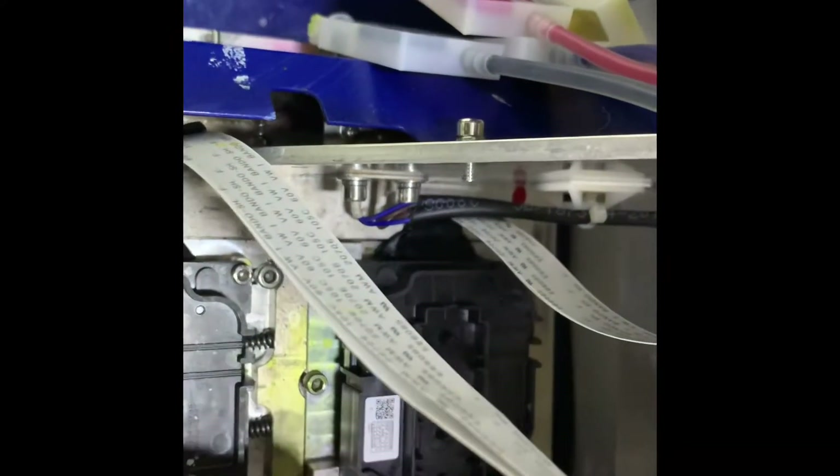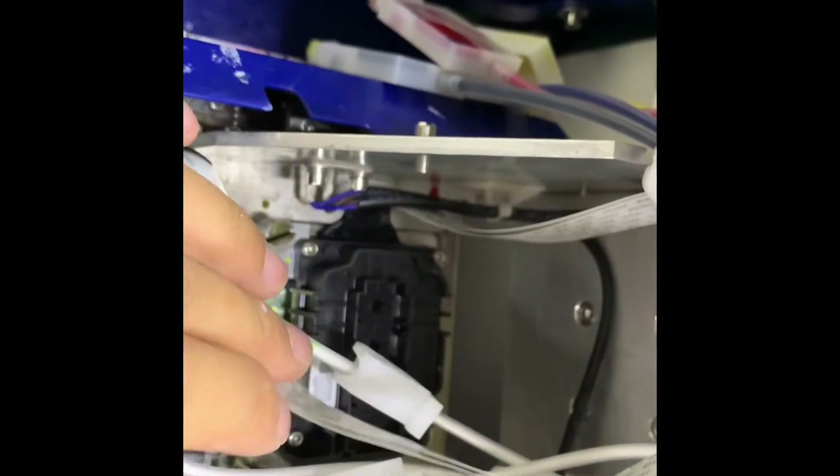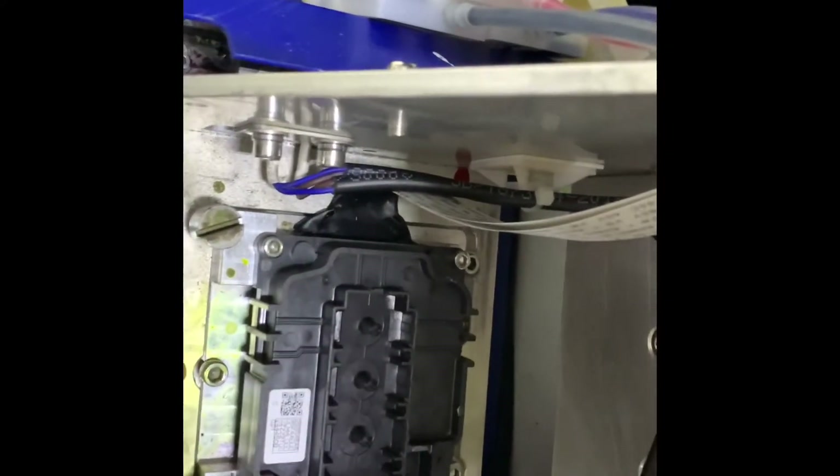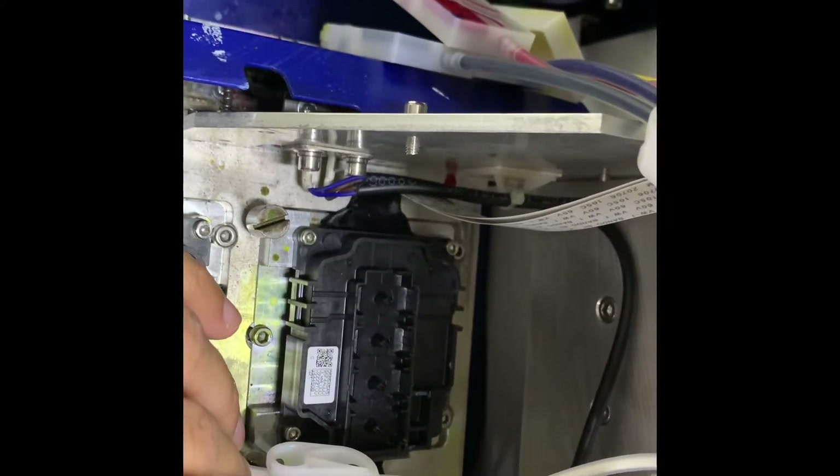The two bolts are gonna be on the left, and there's gonna be one right here, so go ahead and tighten them up. Once you've got the screws in — one, two, and three — go ahead and put the ink dampers back on there. And you're pretty much good to go to align the heads and begin your printing again.